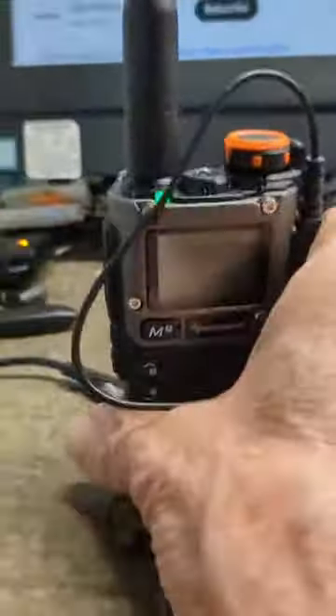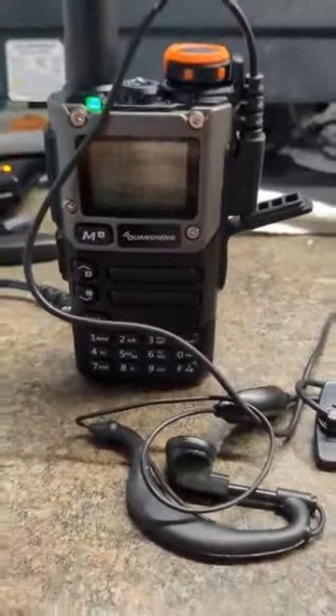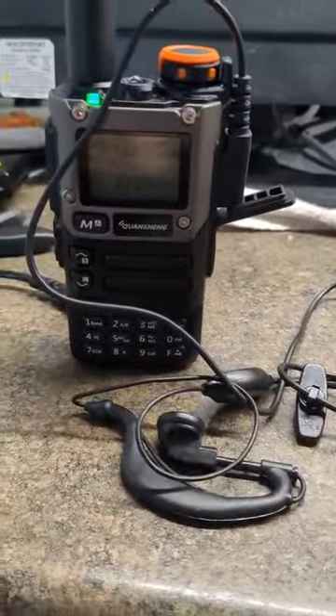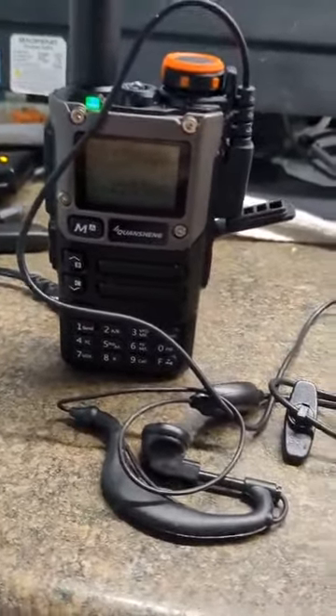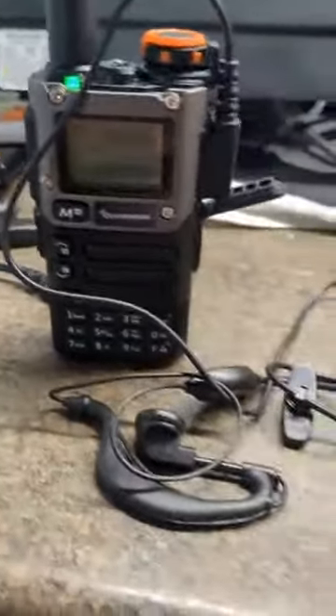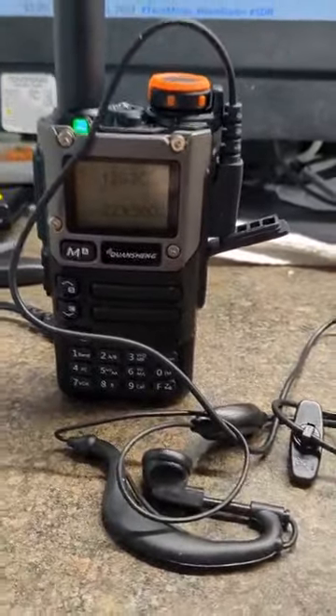I don't think I'm going to bother — I think I'll just sell this radio to somebody because of all the hassle I'm getting from AliExpress trying to return it. Actually, I don't want them to return the radio. I want them to fix their own product so that nobody else has the same problem.